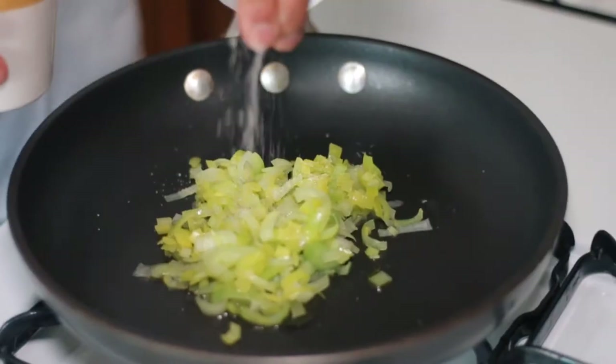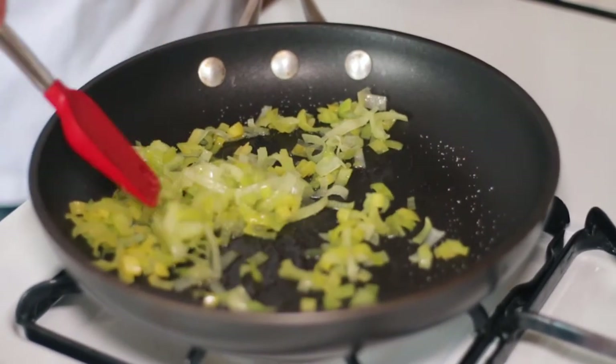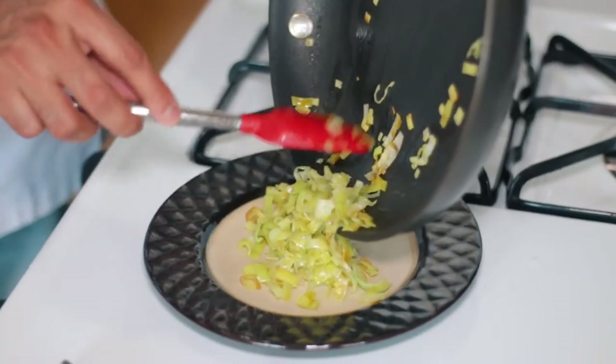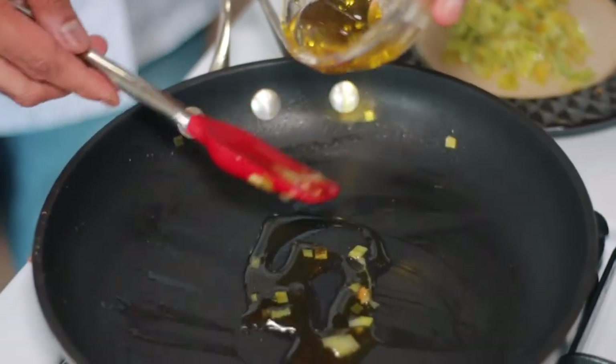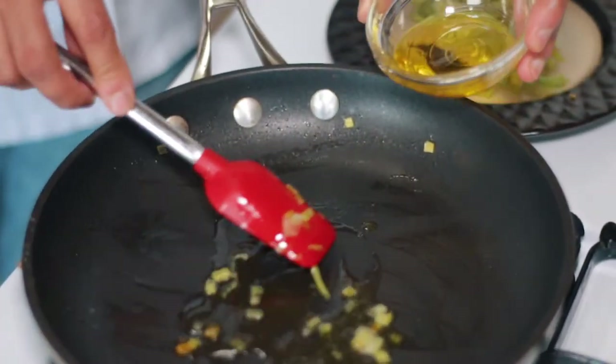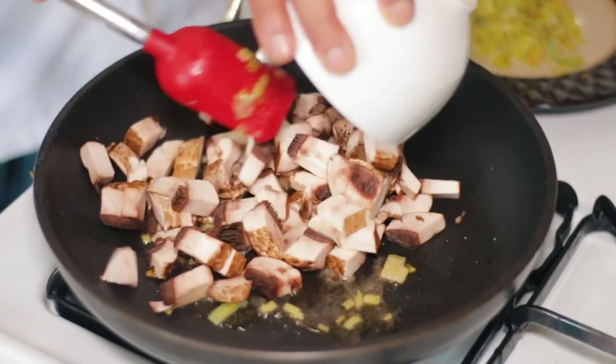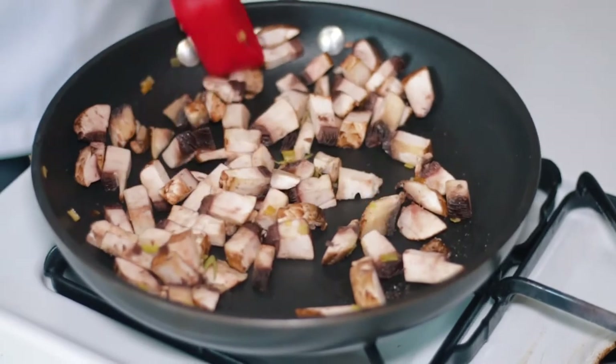I had some pre-chopped leeks, which I'm sautéing in some salt and oil. Two things to remember: every stage needs to be salted and every vegetable needs to be pre-cooked before you prepare your quiche. Once that's done, in the same pan, I'll sauté some mushrooms along with salt and oil.